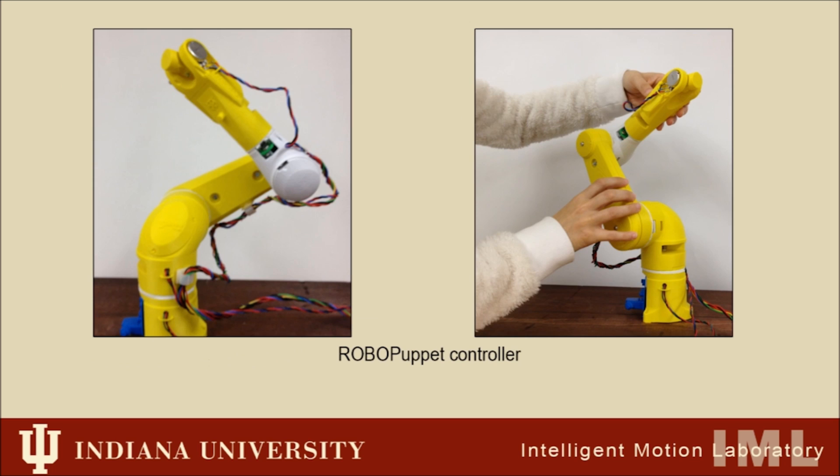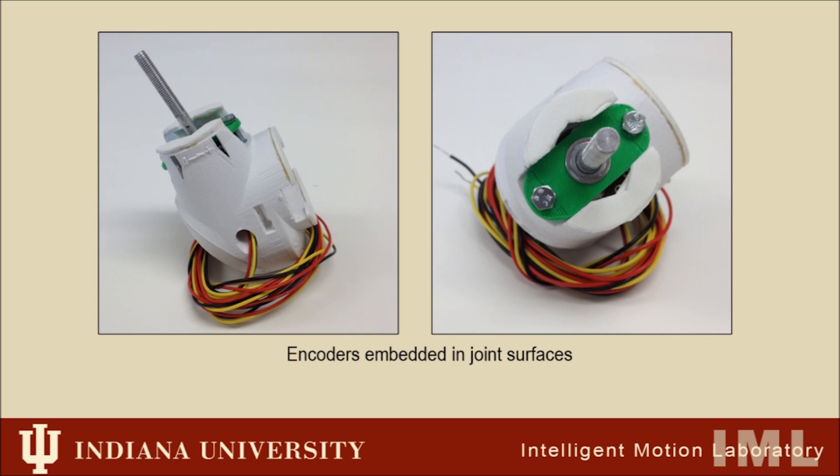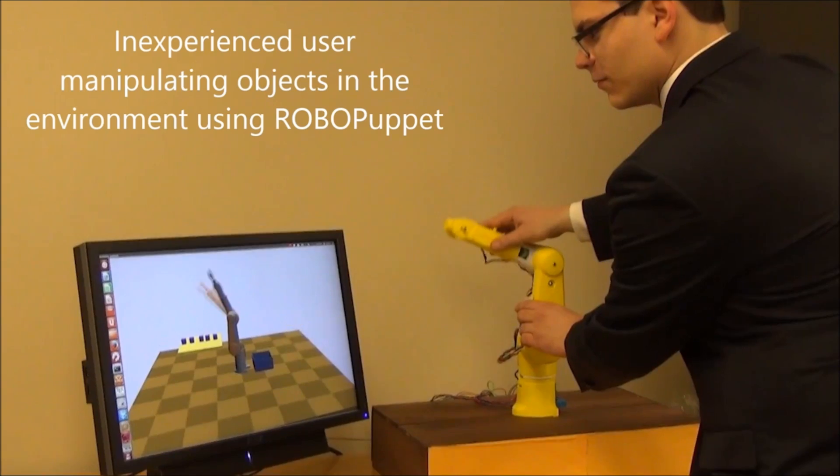The RoboPuppet controller, or puppet, is a 3D printed miniature of the target robot which uses encoders embedded in the joints to translate the user's physical actions with the puppet directly into motion on the robot.